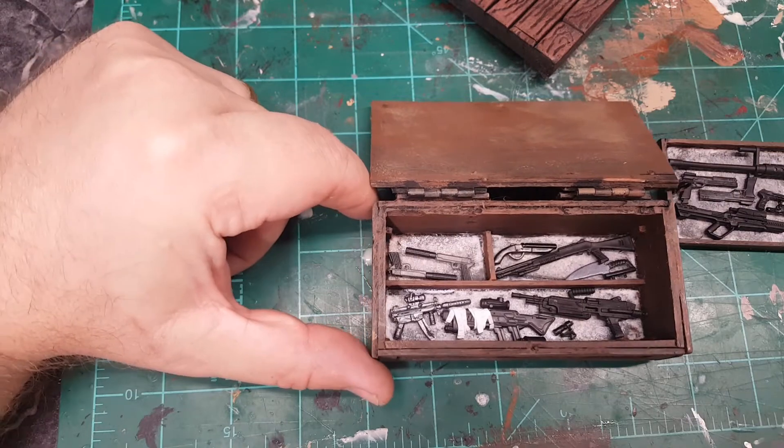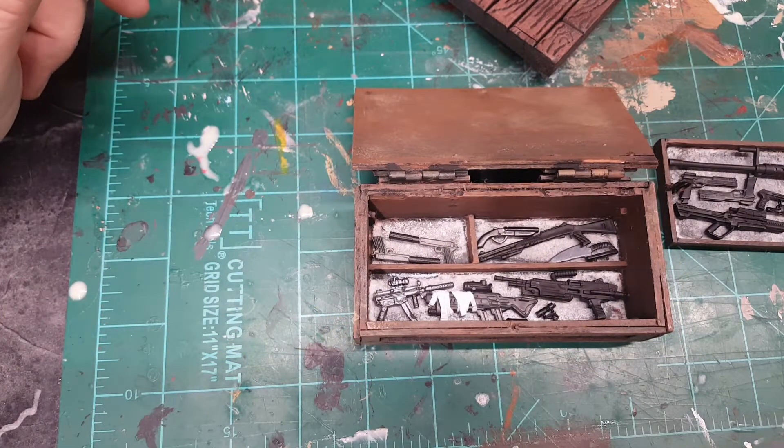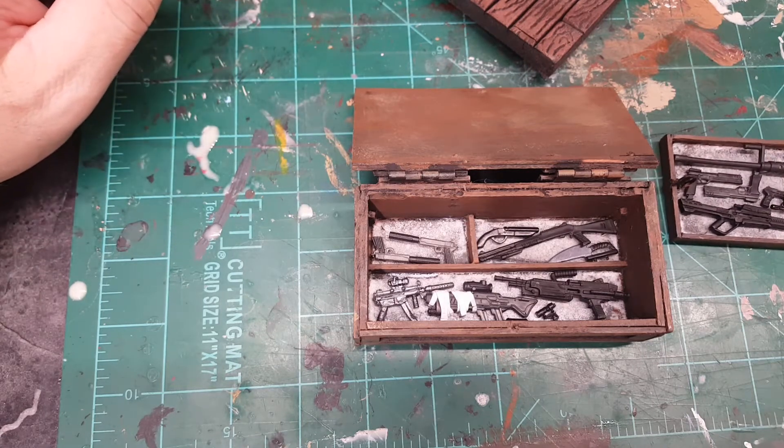It took a couple of days to make. Everything is made out of wood, and I just used my hand miter saw to cut things to size and to try to get it in scale with the Punisher figure.